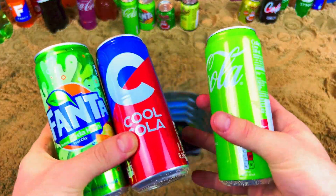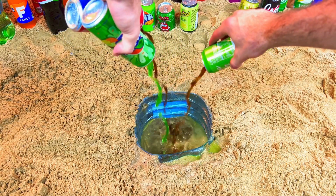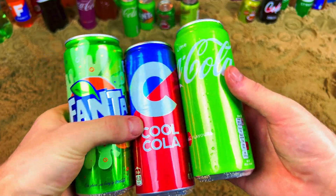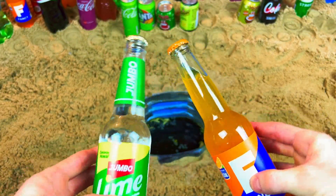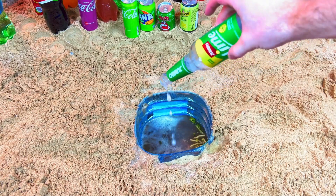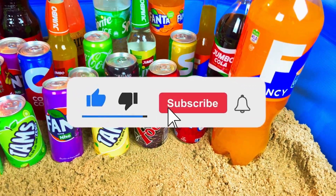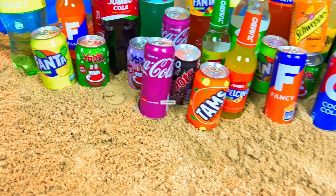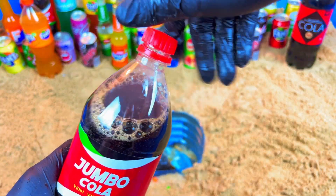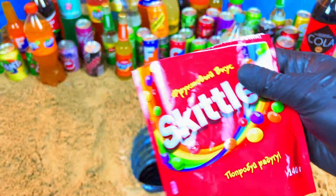Let's open, Jumbo, Jumbo. Let's open, Jumbo. Let's open, Jumbo, Jumbo, Jumbo, Jumbo, purple color. Let's open, Jumbo.